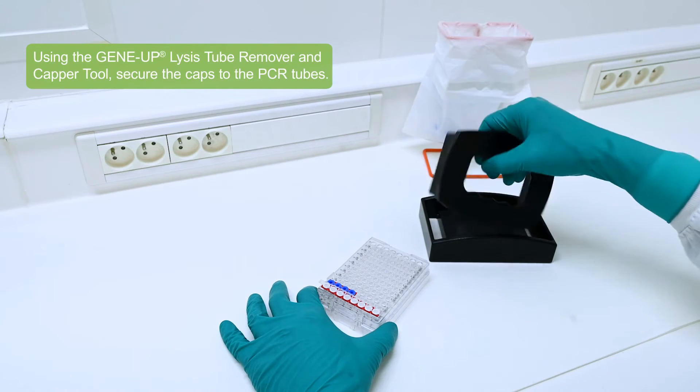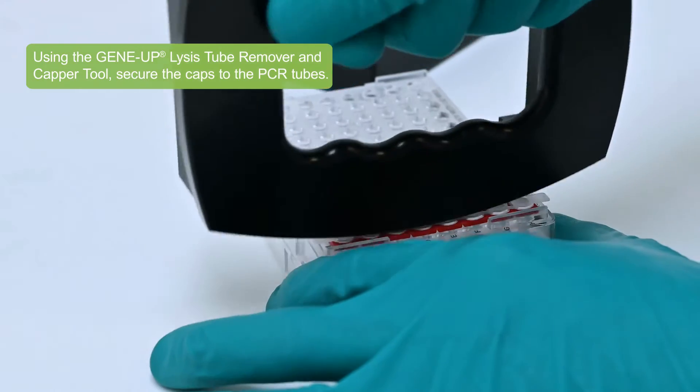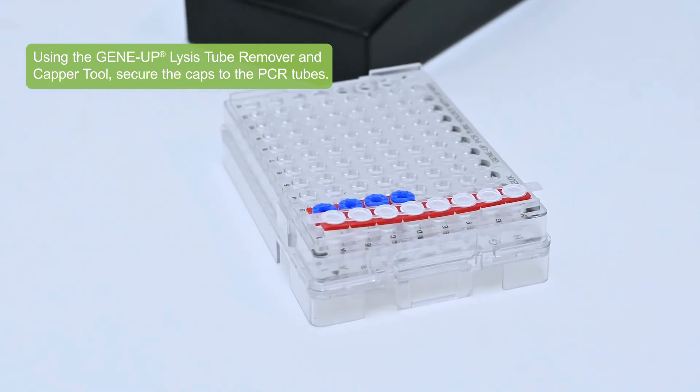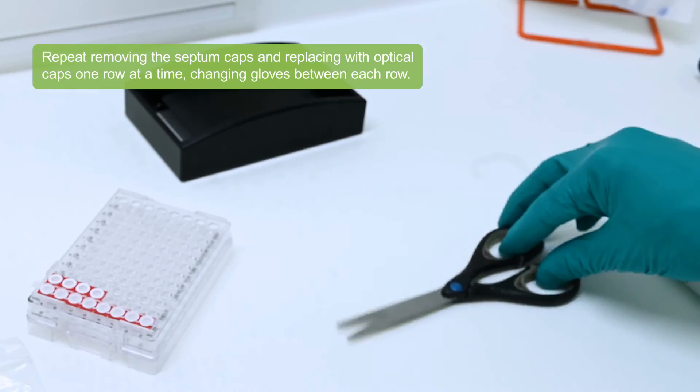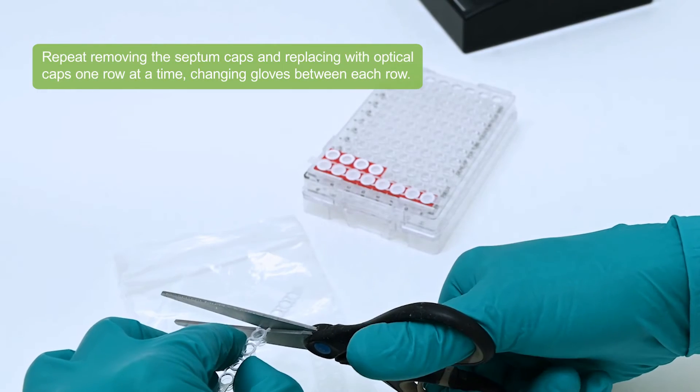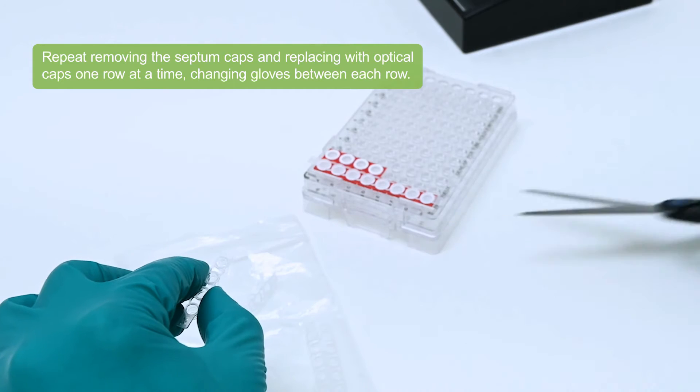Using the GeneUp Lysis Tube Remover and Capper Tool, secure the caps to the PCR tubes. Repeat removing the septum caps and replacing with optical caps one row at a time, changing gloves between each row.